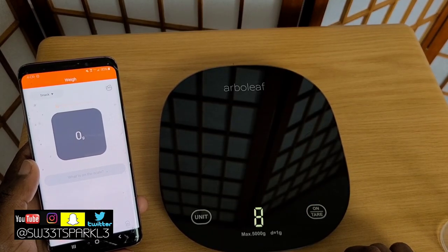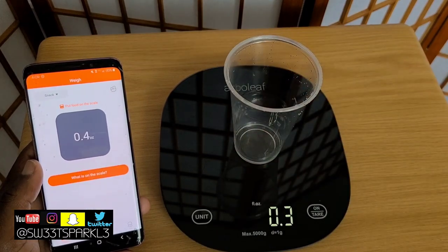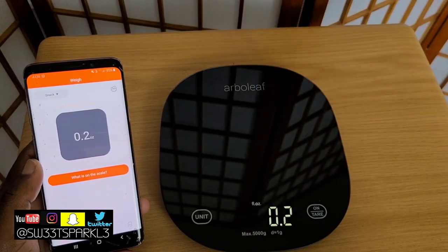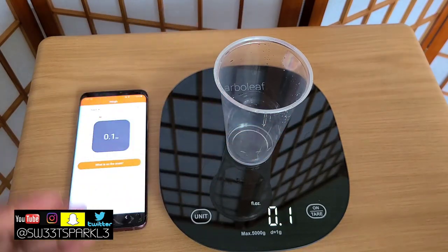Now that we've got the app up and running, we're going to turn the scale on. It's at zero right now. I'm going to set the cup on here just to show you that it syncs effortlessly with the app: 0.2 on the scale, 0.2 on the app. I remove the cup and it goes back to zero.